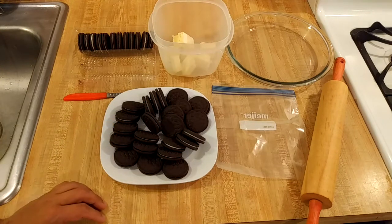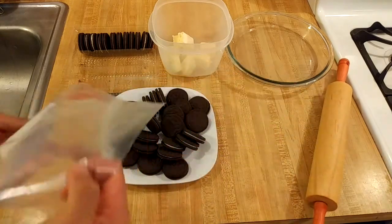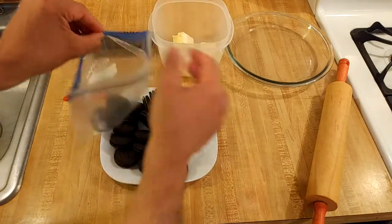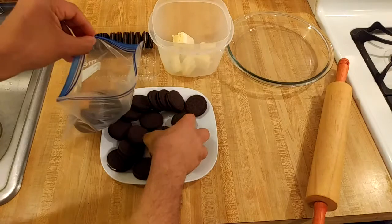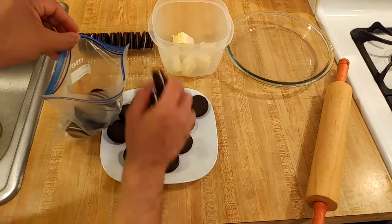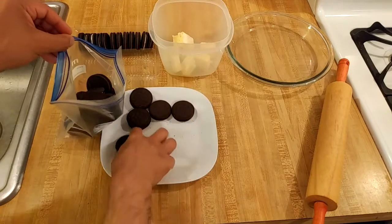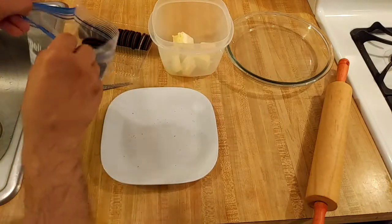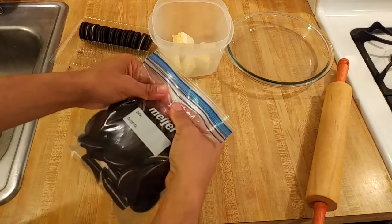The first step in the recipe is to crush the cookies. I don't have a food processor so I'm just going to crush them in a bag with a rolling pin. I am going to crush the entire cookie, so I'm not going to remove the cream filling. I'm using a quart sized bag — make sure the bag is big enough.